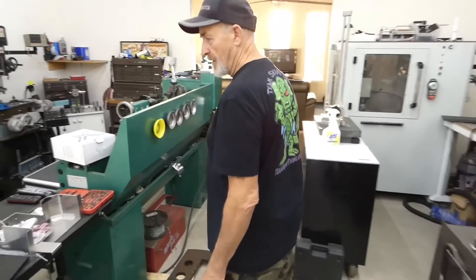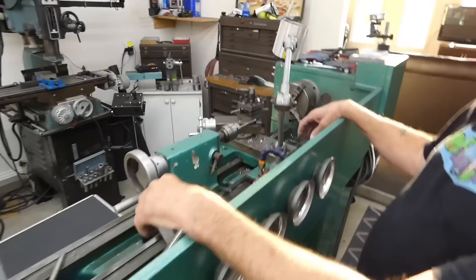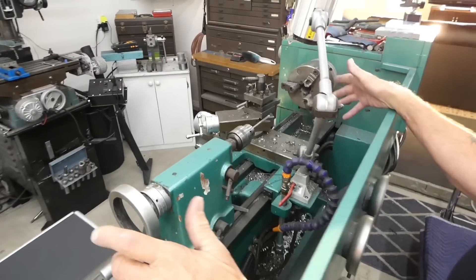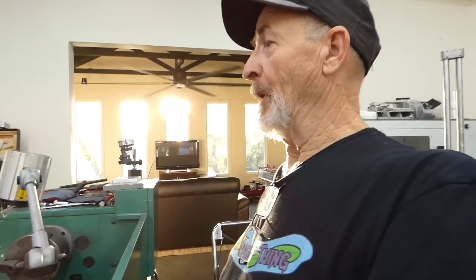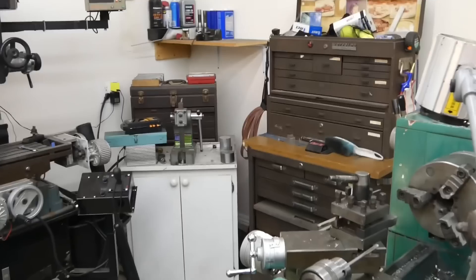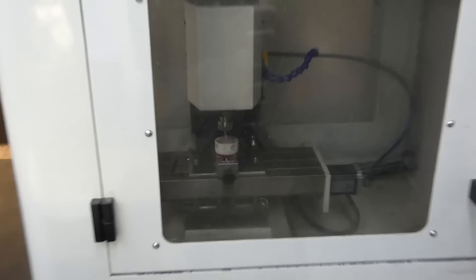I machined the shaft over here on this lathe. This is a 16 by 40 — it's big enough to do that shaft. That shaft was a monster; getting it up into the chuck and stuff by myself was kind of fun. The machining for the gearboxes was all done over here on this little Bridgeport. It's not a big one, but it's enough to machine gearboxes and other parts that we need.